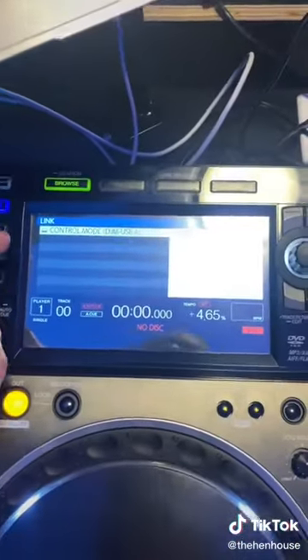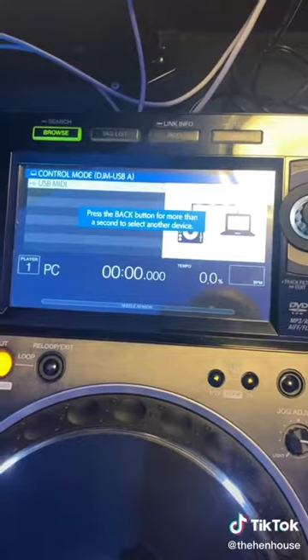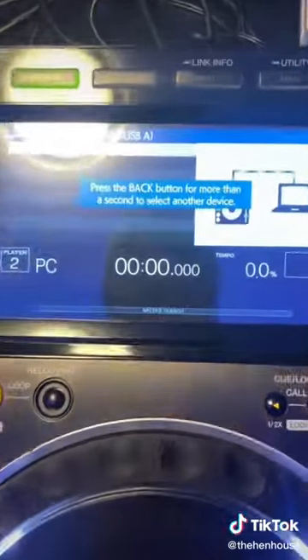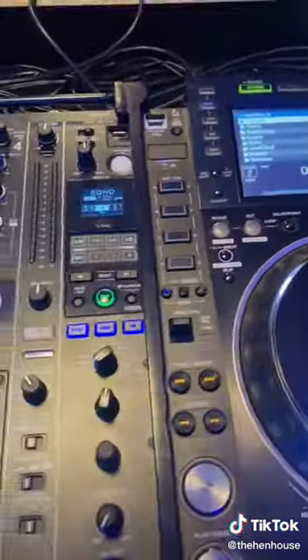Now go back to the DEX. Hit the link button on the first one, hit OK and then OK — that'll bring up your playlist. Do the same on the second one: hit link, hit OK and then OK. And that's it, you're ready to go.